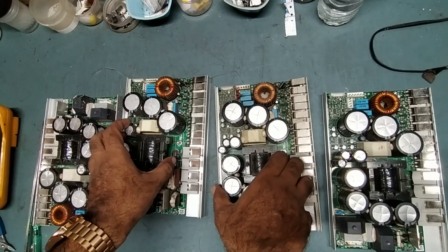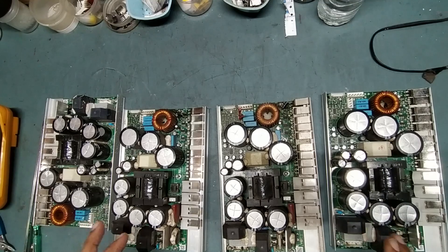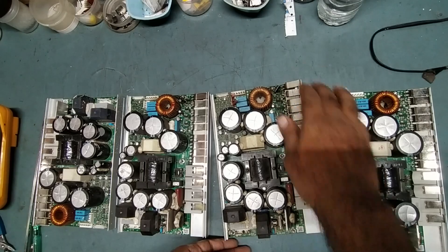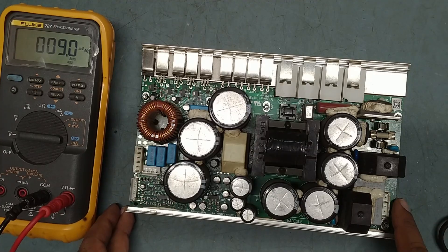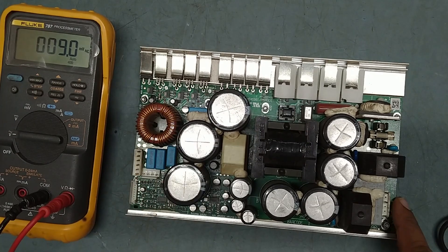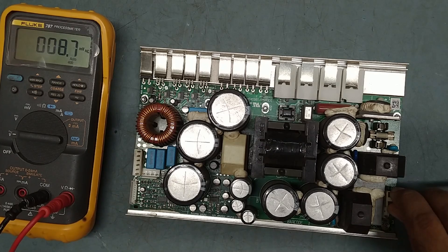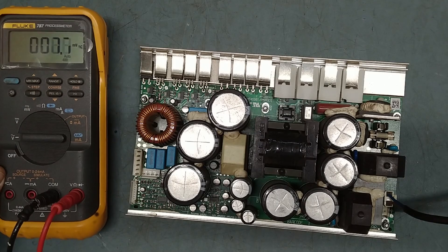So guys, what we'll do is make a small video of each repair module. Just keep watching till the end — we'll repair one by one. We'll check all power supplies one by one. First we'll try to repair this one, so I'm applying voltage and we'll check what the issue is.